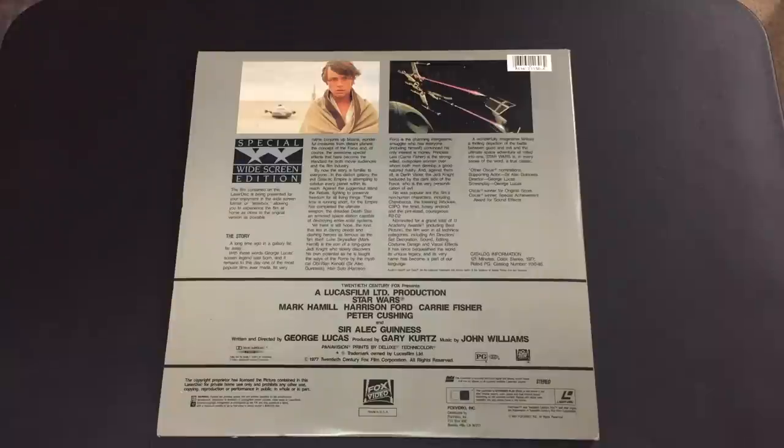Unfortunately, because it's from the Technodisc plant, it can be prone to crosstalk in the image, as all Technodisc copies of any Laserdisc title are, so that is something to be aware of. Technodisc was one of the smaller plants and didn't get as much of the big business as Pioneer, Mitsubishi, and others. It is unknown why this happened — it was found again by accident on one of the Original Trilogy threads — but it is so good that I actually think it's better than the CAV Special Collection Japanese disc.